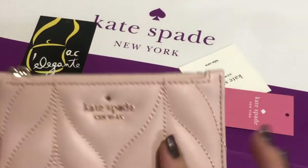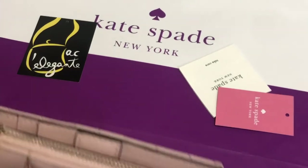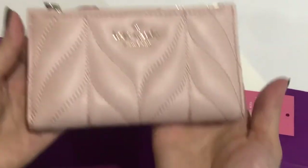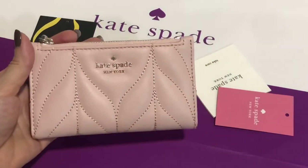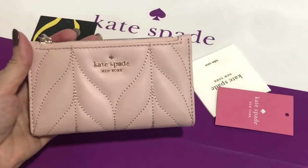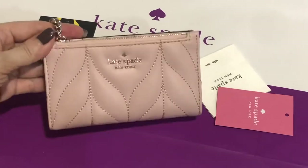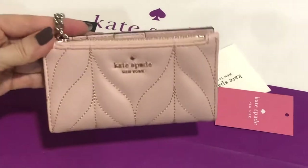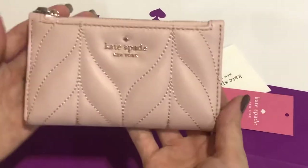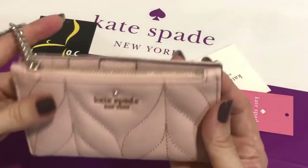This is my key — they call it 'my key' — but it's a small slim bifold wallet from Kate Spade. The color looks nude but it's actually a very soft pink, and it looks even nicer in person. Thank you.